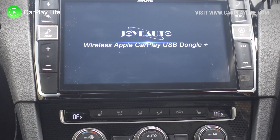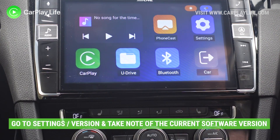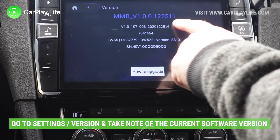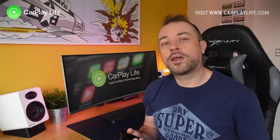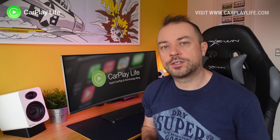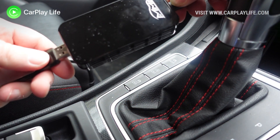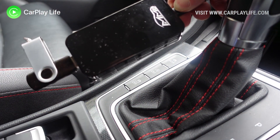If you want to monitor the update, go into the dongle settings and take note of the version number it currently has — you can check it afterwards to see if it has changed and been updated. Once we're in the main menu, take the USB drive and insert it into the USB-A port of the dongle.